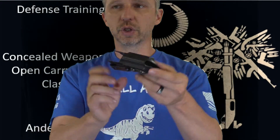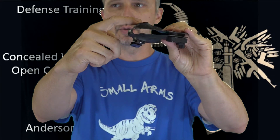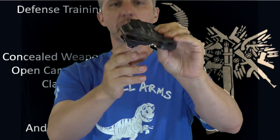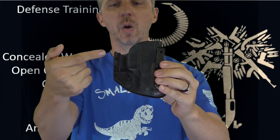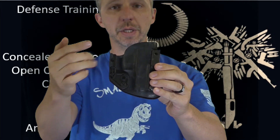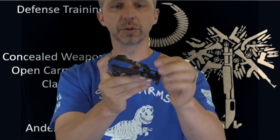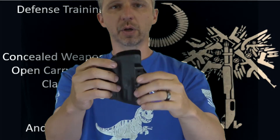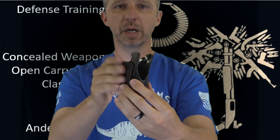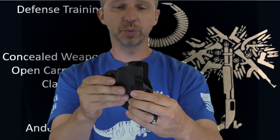If you look at the mount right here, it has an angle. That angle helps it turn the grip into your body along with the wing. The belt goes across this wing and it turns it into your body. Also with this mount, it protrudes out, so it also helps the gun push back into your body.